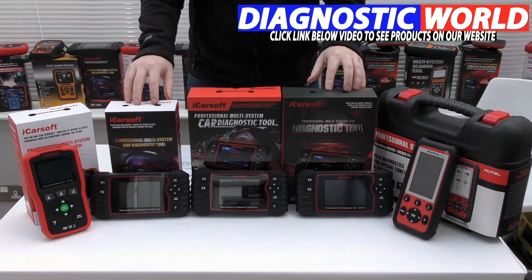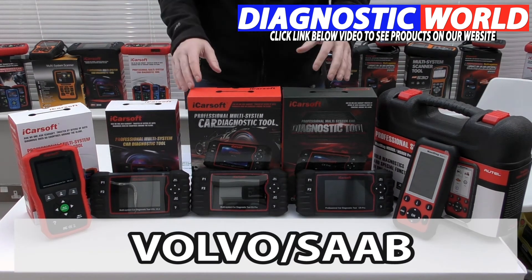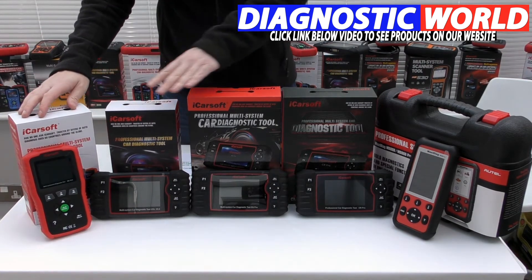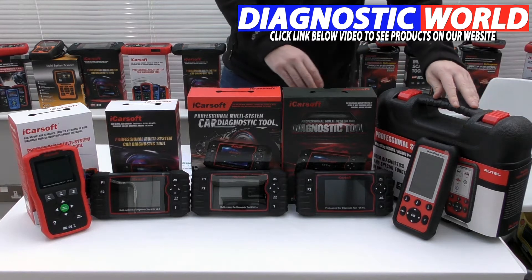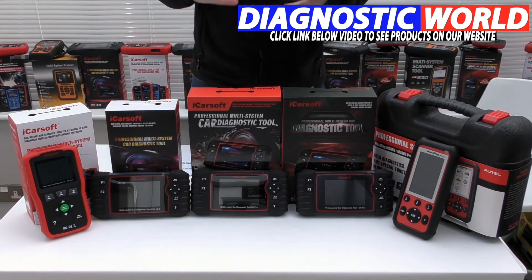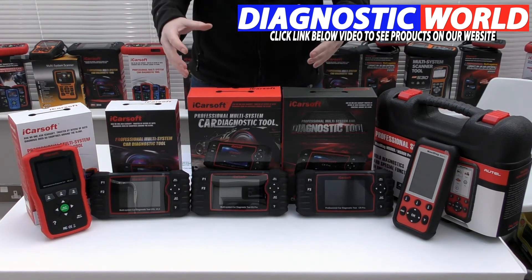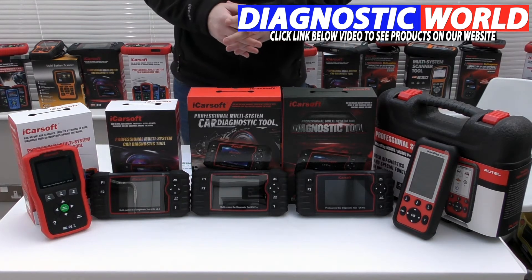We're looking at handheld tools with integrated screens for your Volvo or Saab vehicle. We're going to start with the cheapest tool at this end and work our way across to the most expensive tool at the other end. All of these tools are available by clicking the link below this video, which will give you a better idea of what they look like, the cost, and a bit more information.